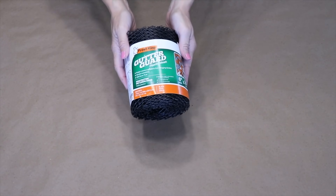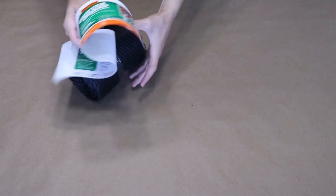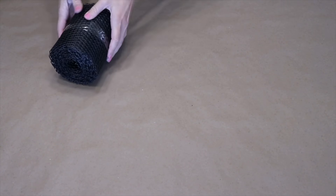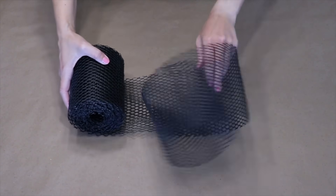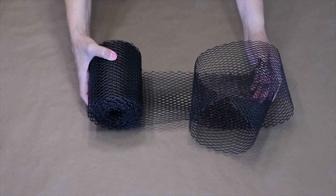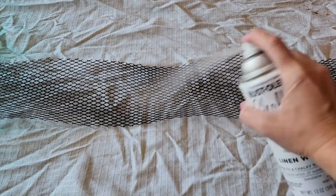This is Gutter Guard — a plastic mesh material used to protect your gutters from leaves — but we're going to use this to create a topiary. The first thing I want to do is roll out a big long length of it and cut it off. I want my topiary to be white and this Gutter Guard happens to be black, so I'm going to spray paint it white.